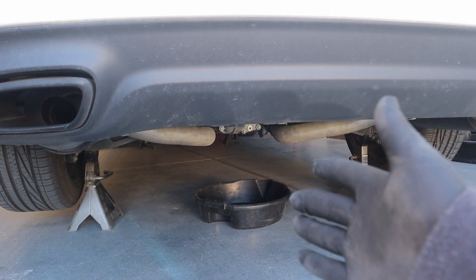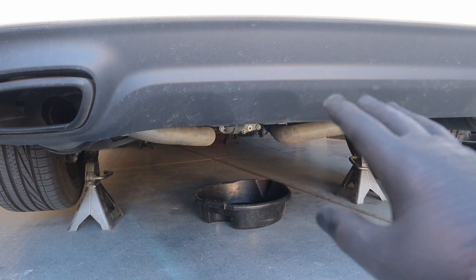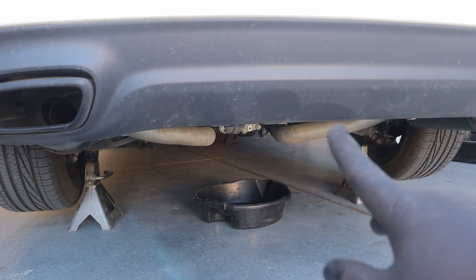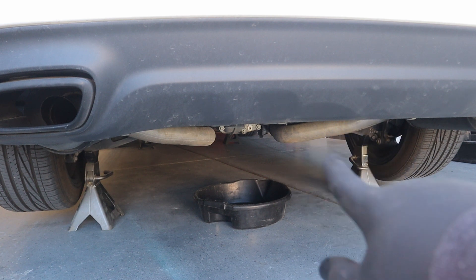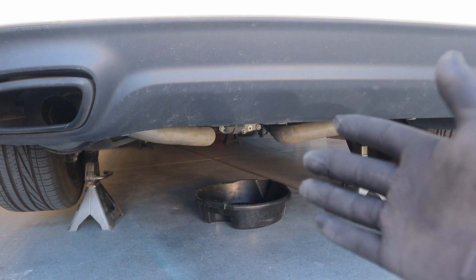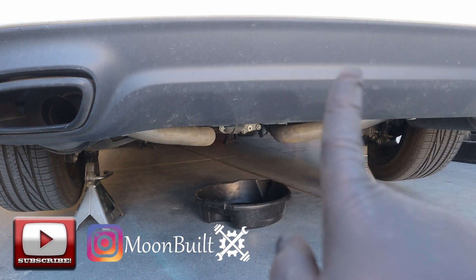On the Charger, this is actually a very simple process. Charger, Challenger, 300 — I believe they all use the same differential. You don't have to jack the car up for this; you can actually crawl under here with the car on the ground. I just happen to have the car jacked up because I was doing another video, which I'll link up here.